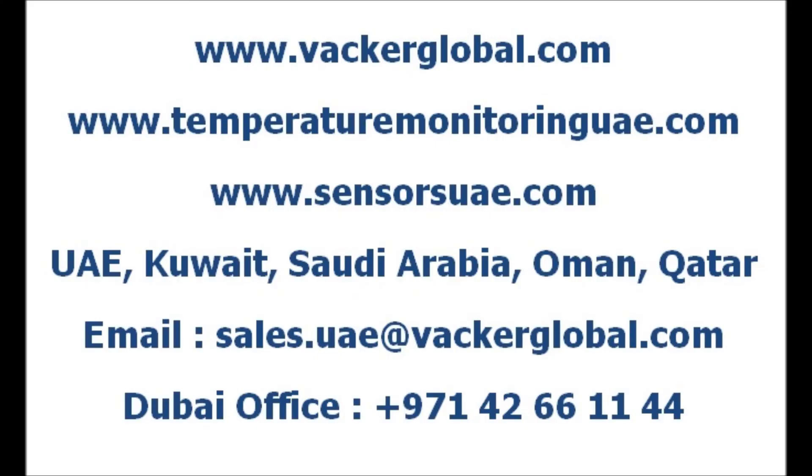Vacker Group is an authorised distributor of Kyobark make temperature and humidity data loggers in the Middle East. Vacker Group, United Arab Emirates, supplies various temperature monitoring solutions and data loggers for cold rooms, warehouses, chiller rooms, refrigerators, freezers, etc., for storage and transportation of medicines, vaccines, chemicals, food, fruits, vegetables, etc.